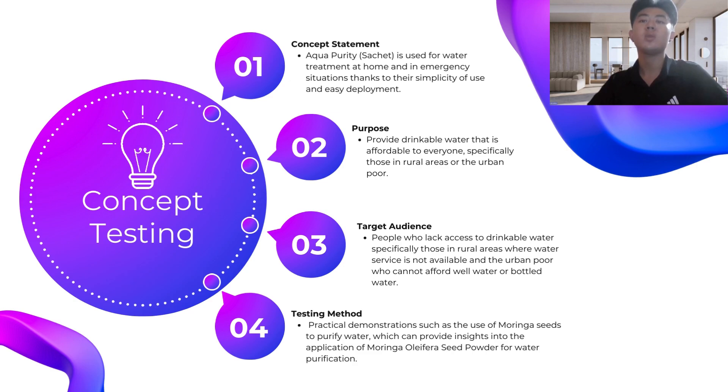Third is target audience: it is for people who lack access to drinkable water, specifically those in rural areas where water service is not available and the urban poor who cannot afford well water or bottled water. Fourth is testing method: practical demonstrations such as the use of Moringa seed to purify water, which can provide insights to consumers into the applications of Moringa Oleifera seed powder for water purification.